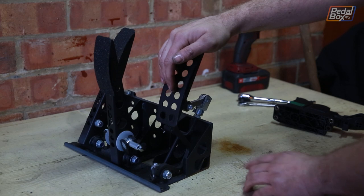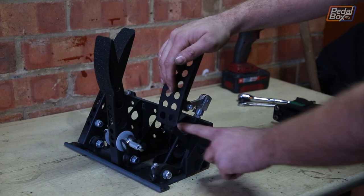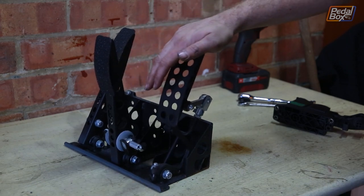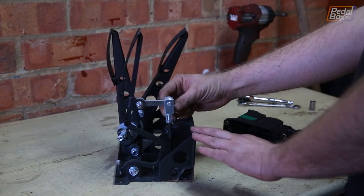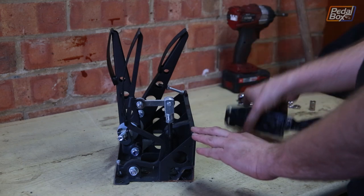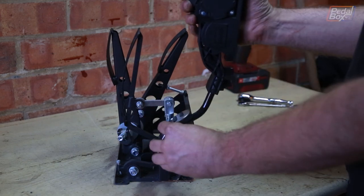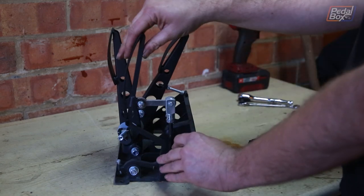Normally you'd attach the accelerator cable here and through these three pivots it will be pulled when you push the pedal down, reversing the motion of your foot. We're going to change this so this fitting actually points backwards and connects onto our accelerator pedal here, so we push this down when the pedal pushes back like this.